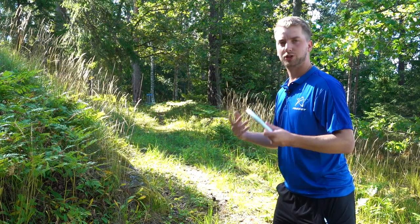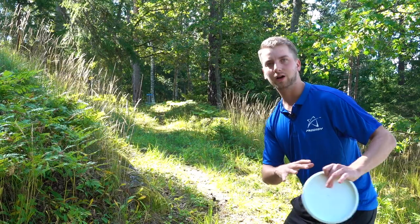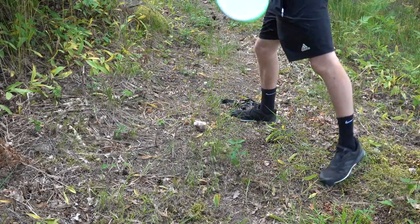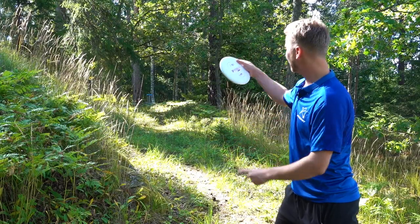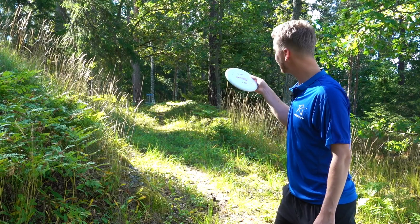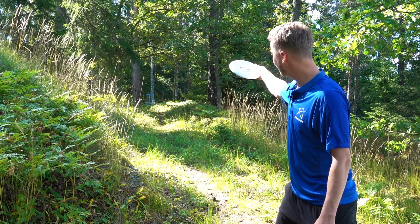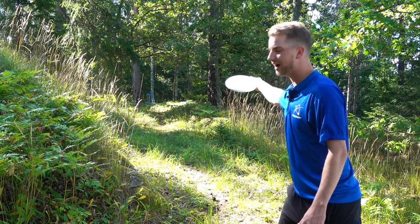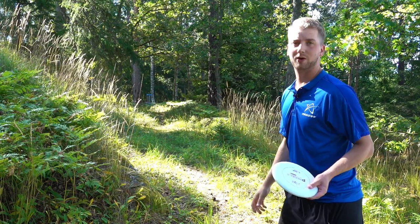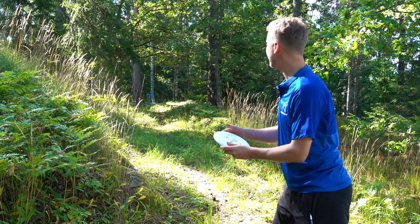What we're going to use to generate energy and power is our legs. We want a lot of body weight transition from back leg to front leg. Usually I like to give it a little bit of anhyzer, because with the nose up from this distance, if we put it flat, the nose up would make it fade harder. So with some anhyzer, it's going to flatten out and pan nicely by the basket. This is also a very good shot when you just want to lay it up by the basket. Let's give it a try.